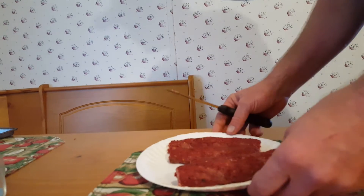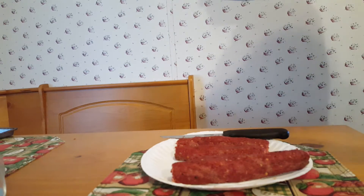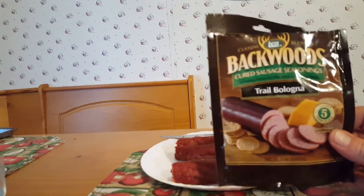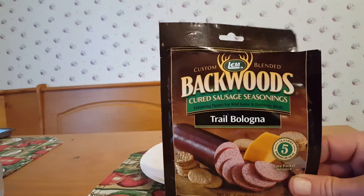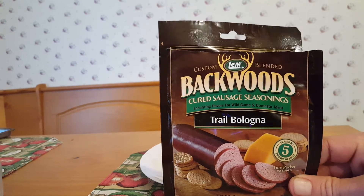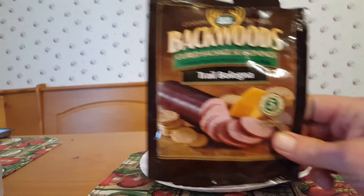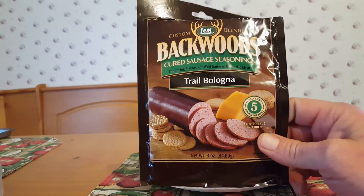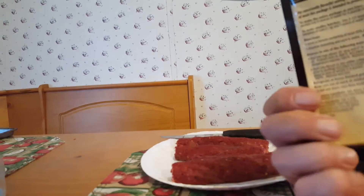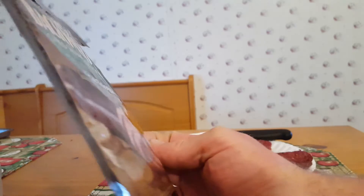Hi folks, this is Frankie Schoenfeld, also known as Spaz88. I want to show you a little something you can do with your venison. I just got this — it's a brand sold here at Long's Outpost: LEM Custom Blend Backwoods Cure Sausage Season Maker. It's like a trail blend bologna. It's a pretty simple recipe — it's on the back, and the directions tell you exactly what to do. I'm briefly going to go over that with you.